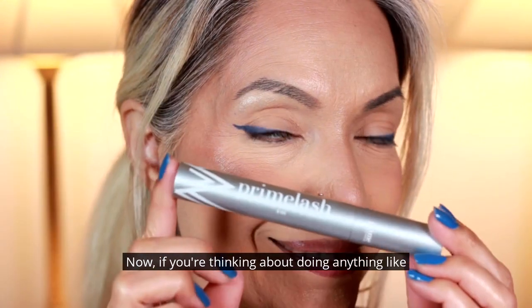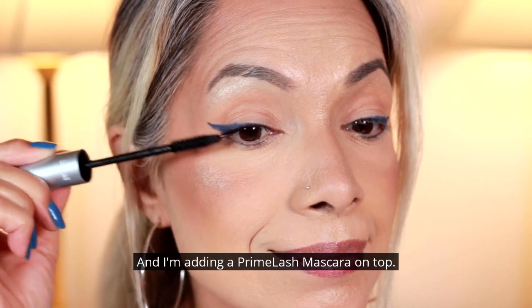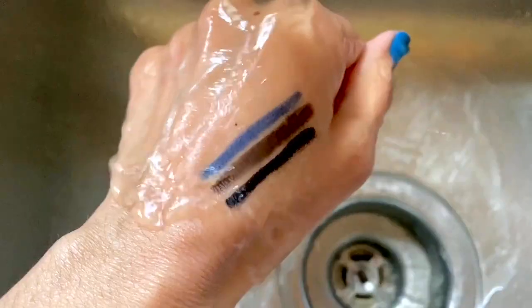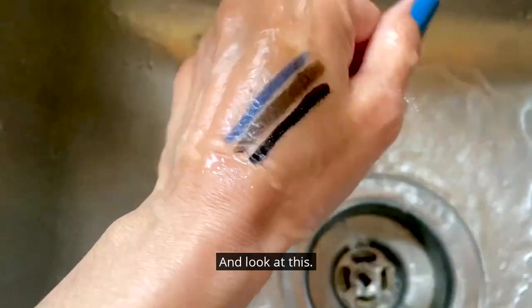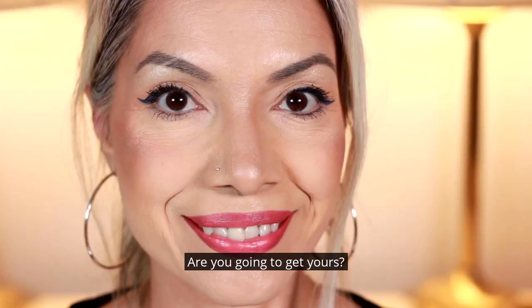Now if you're thinking about doing anything like this, do whatever you want. And I'm adding a Prime Lash Mascara on top. It is very good mascara and look at this — there is no smudging at all. It's basically waterproof. Are you going to get yours?